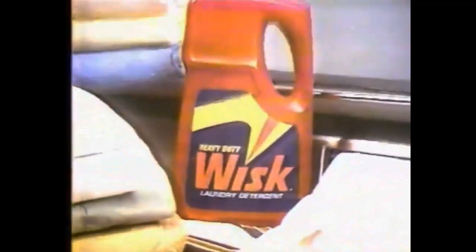It's a work of art. No more ring around the collar. Use Whisk around the collar for ring around the collar. Every time.